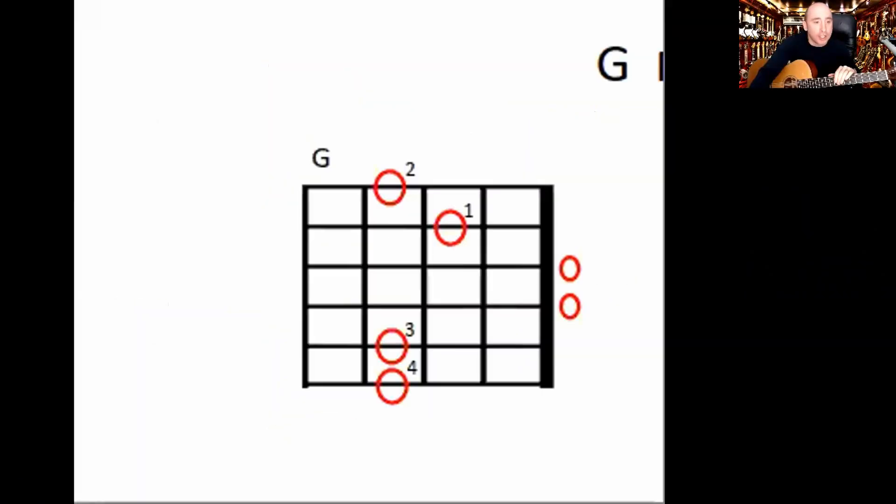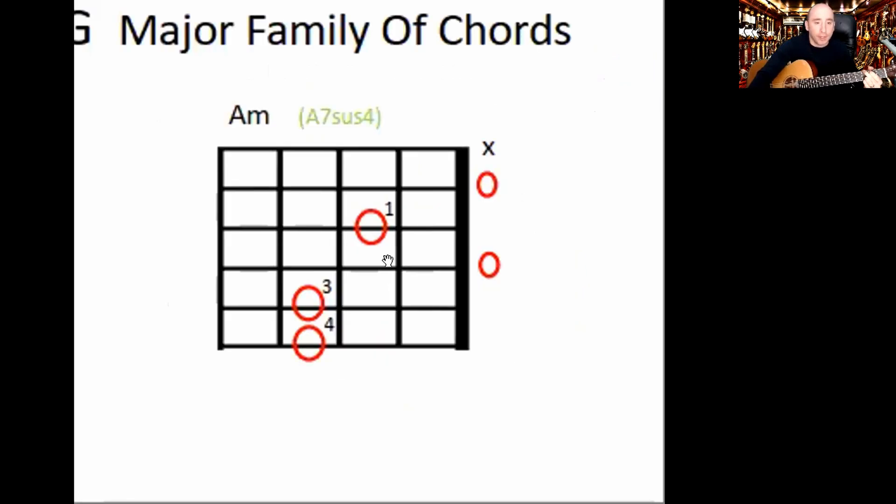So the G is like a normal G but you're adding these two fingers. Then we're going to go to the A minor — you can see you keep fingers three and four there, and you're going to put your first finger on the fourth string, second fret. That'll look like this.